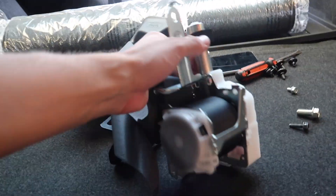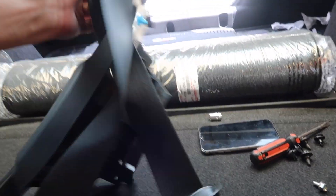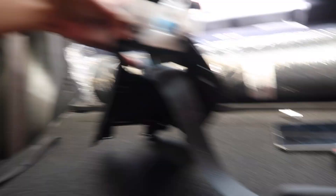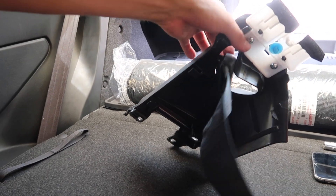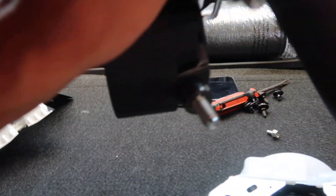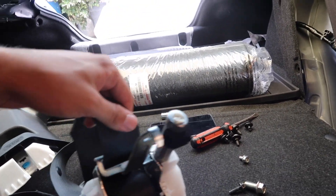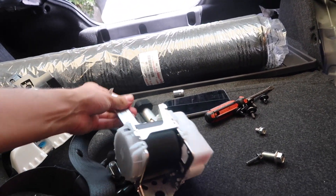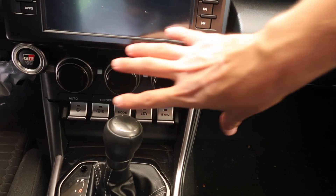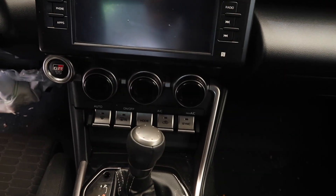Once you remove that bolt, all of this comes right off. We take the seatbelt off from this piece and it comes free. I have to ship this whole thing out and get it reset so the seatbelt isn't locked anymore. We're going to continue on the other side and then remove the airbag module, which should hopefully be somewhere right here.